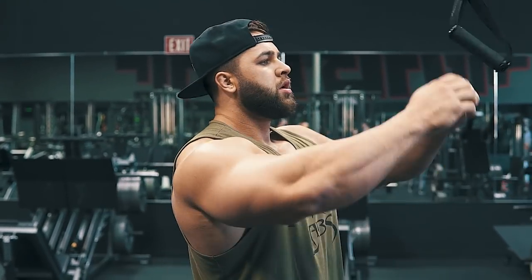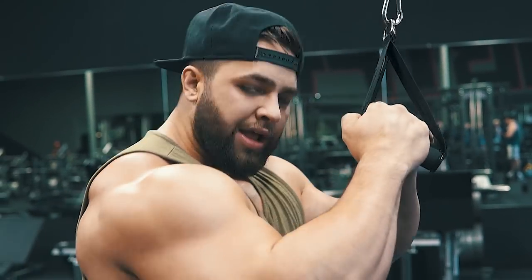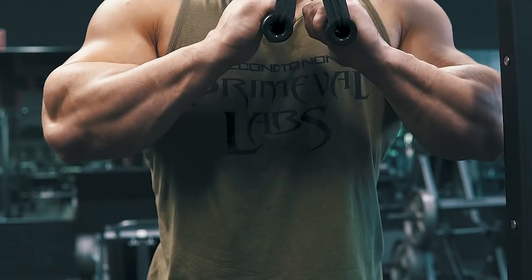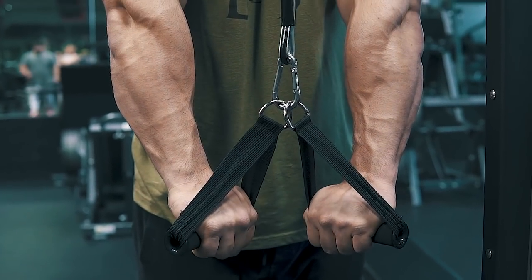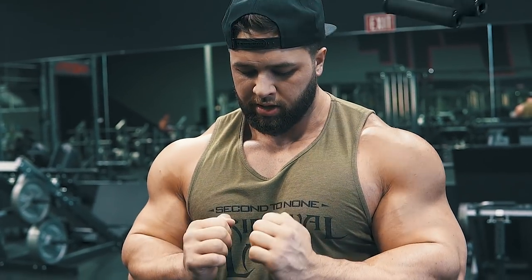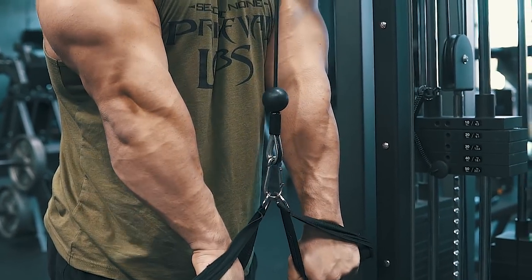Alright, so this one guys, we're using two single handles and at the bottom you want to split them. You're together at the top, and at the bottom you're splitting. You can see when I'm doing this my shoulders are coming up — I'm in the stretch position, all the way to the top, all the way to the bottom, splitting forward. That's the finished position.